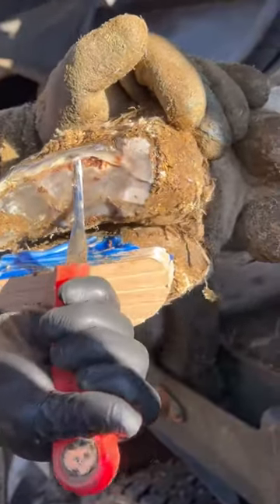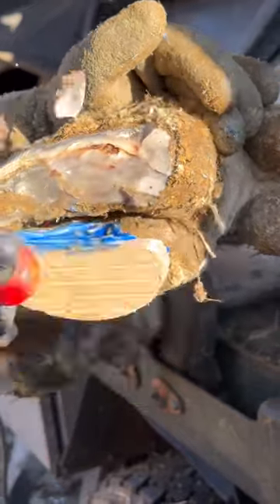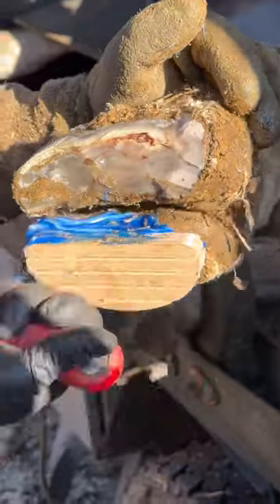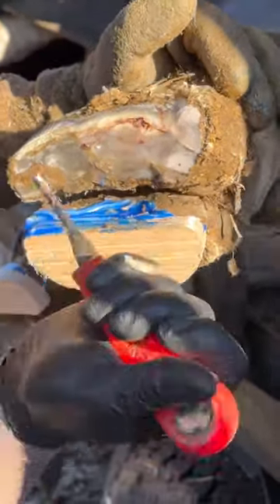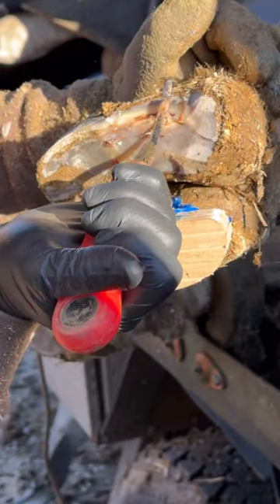I'm fixing up a cow for a buddy of mine. Where does this hole go in the foot? The foot's pretty hard.